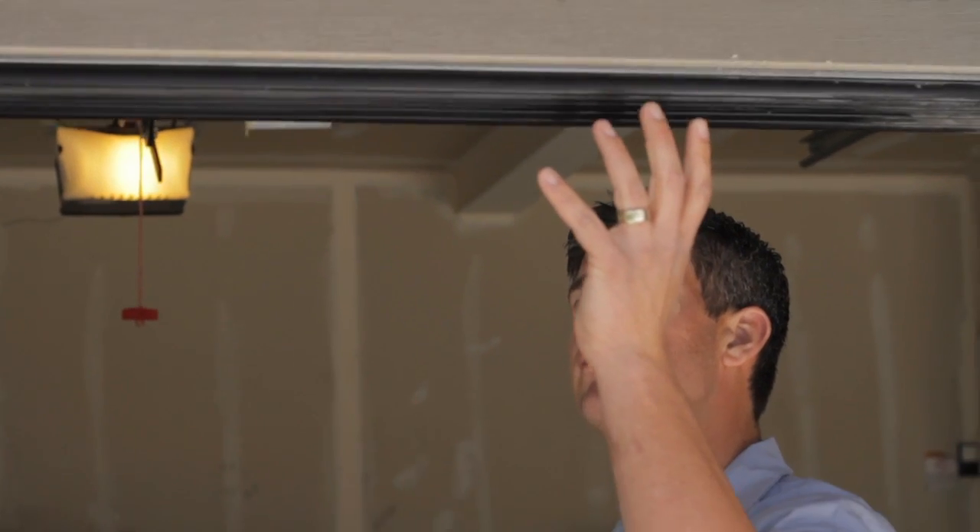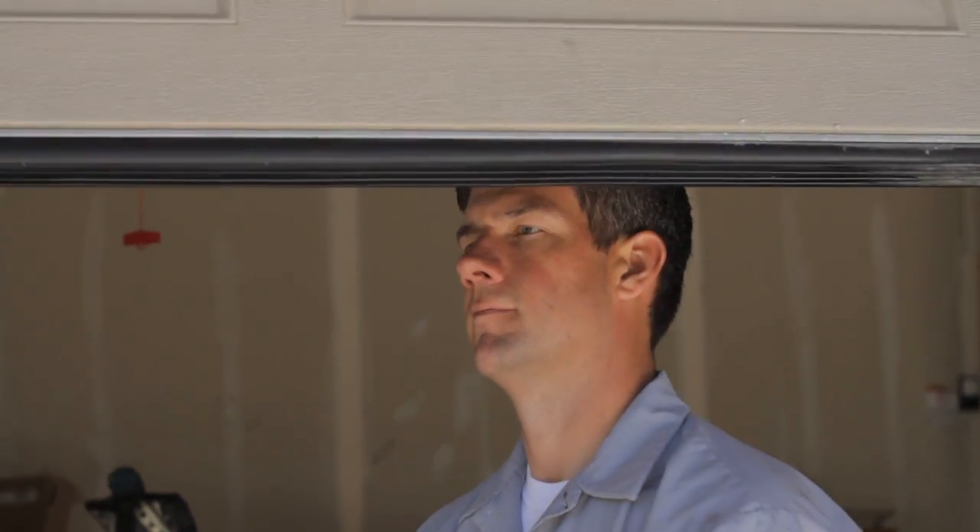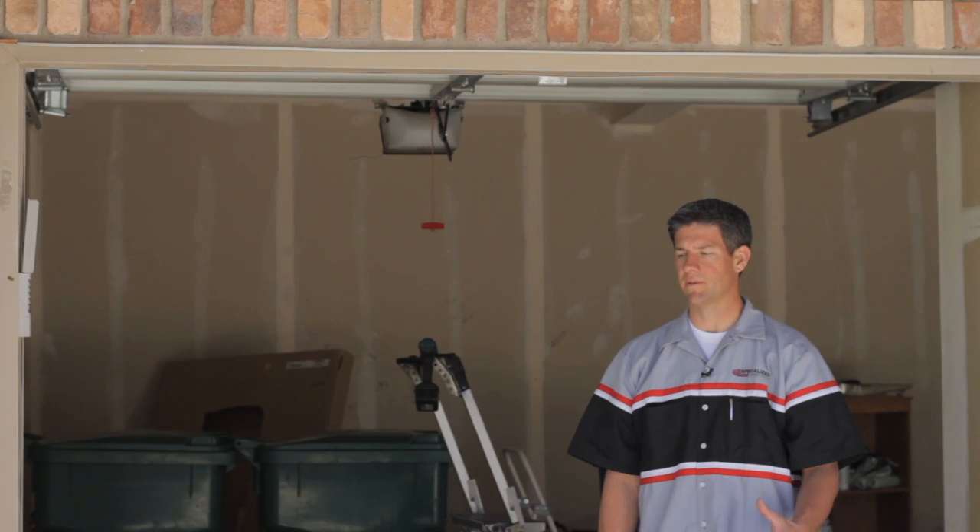Hi, this is Jake with Specialized Garage Doors in Salt Lake City, Utah, and we're going to show you how to test and maintain your garage door system. To test your garage door system for safety, there are a couple things you need to do.